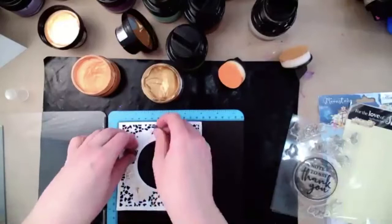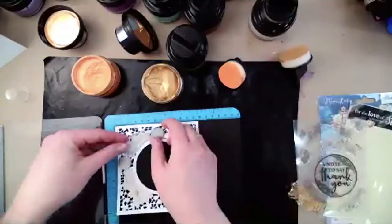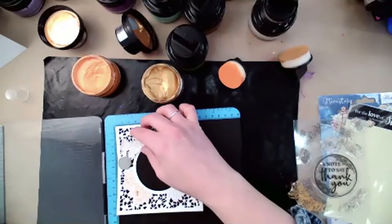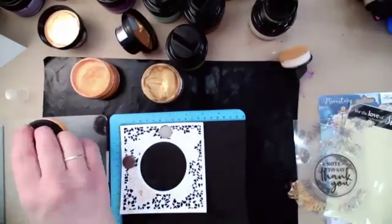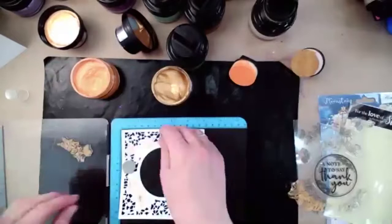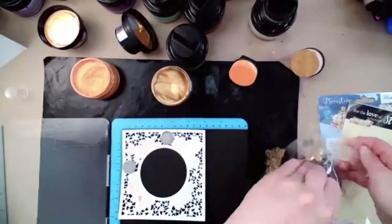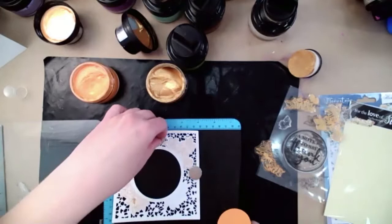That just adds a little accent to the center of our lily. Then we add our next one on, lining up as best we can. Tap our orange on, tap our gold. I've just continued stamping on with the two metallic gilding polish colors.